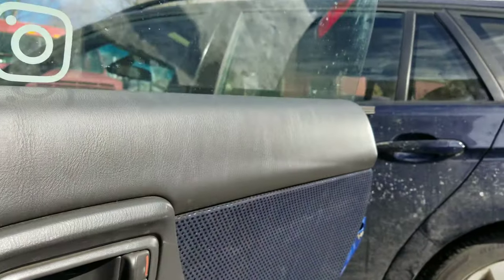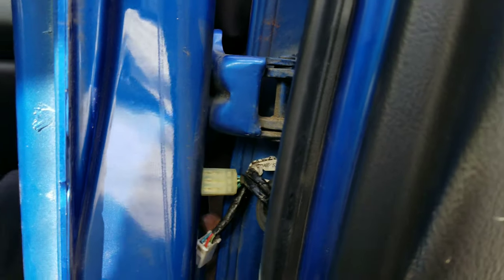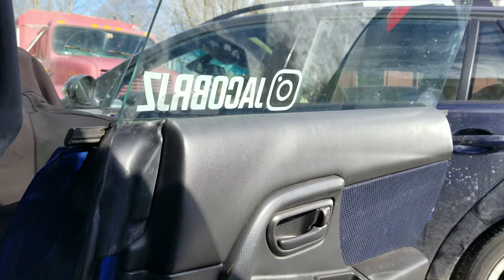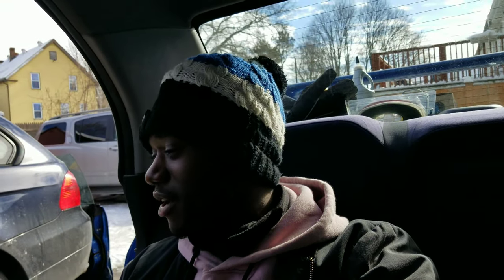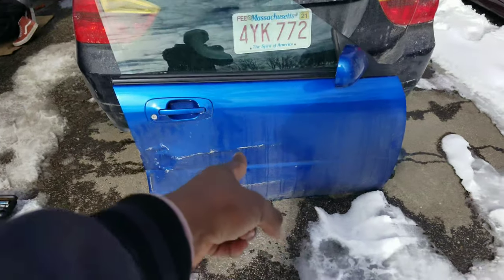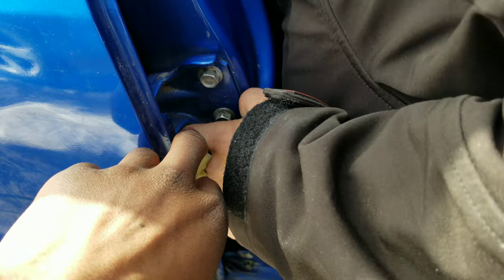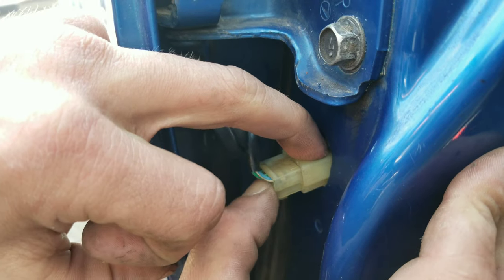Putting this back door on was so much easier than putting the front on. The only thing now is to finagle these connectors back in. This bottom connector has been the most annoying thing — the port you've got to put it into slides down the frame of the car and you have to really finagle it back up. Three years later — but we got it. That was the most frustrating thing. Needle nose pliers are definitely a must.